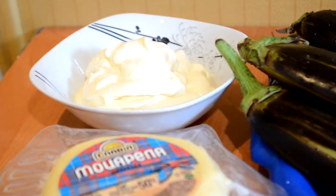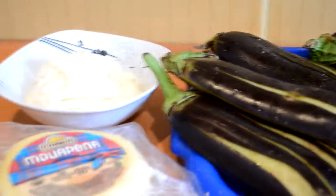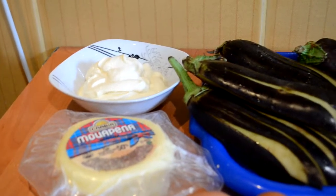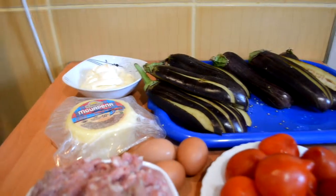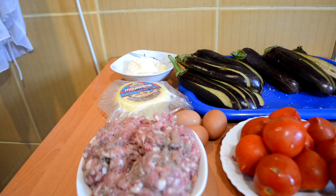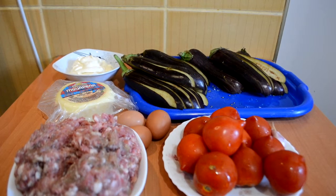The next step, we need to make the sauce for our eggplant. The eggplant is ready now and we can do step number two. Here we take sour cream, about 115 grams, and mozzarella cheese — other cheese options are possible. We take three eggs and minced meat from two kinds of meat: beef and pork. And here we have potatoes, about 10 pieces. These are the products we need for the next step.